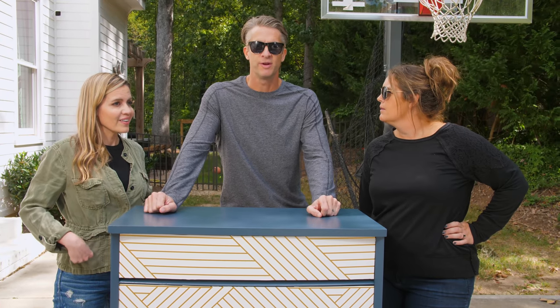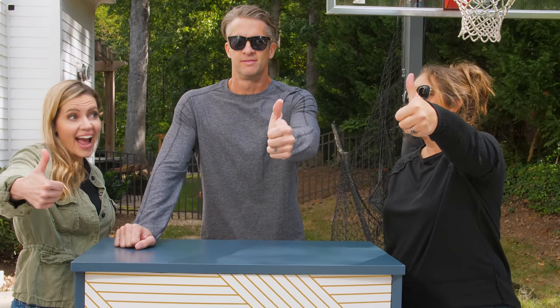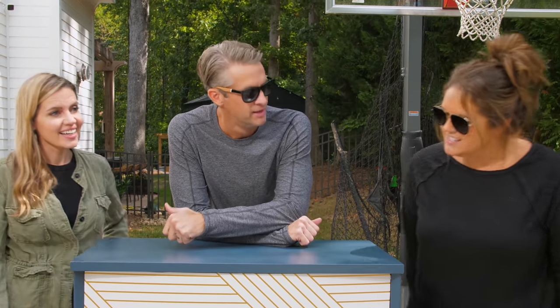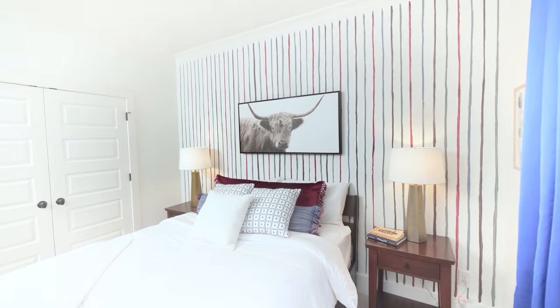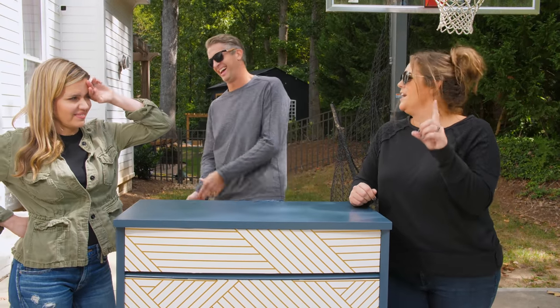Thumbs up, thumbs down — three votes. One, two, three. Yeah! I liked it. Honestly, this looks really cool, it's a really good piece. I think it's going to really help spruce up the guest room and its bloody claw marks on the wall. We are changing that room one project at a time.